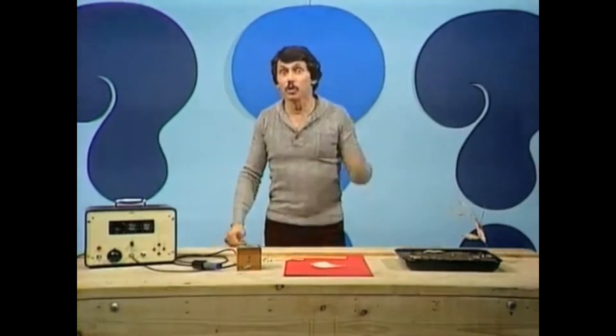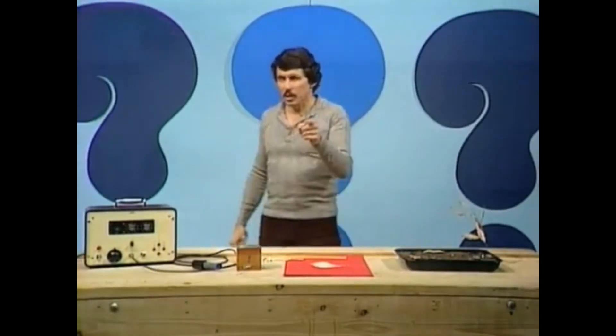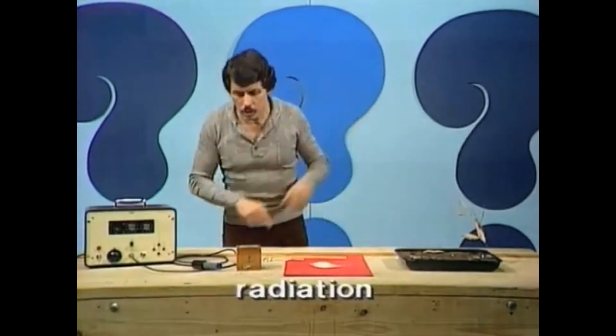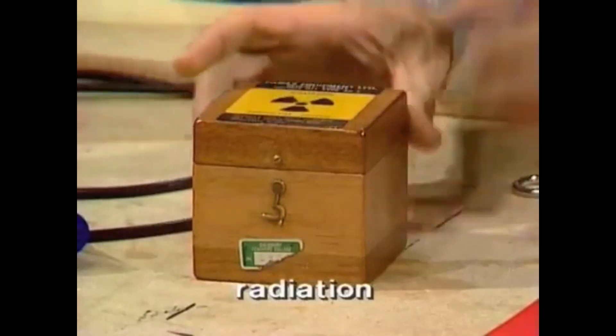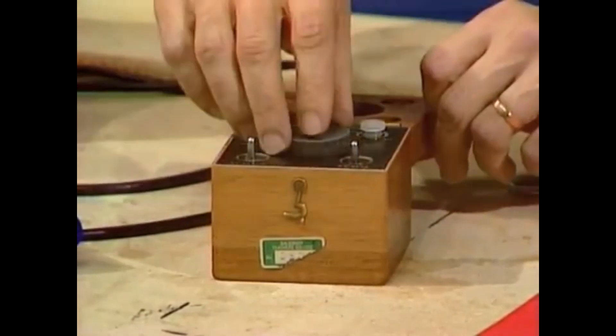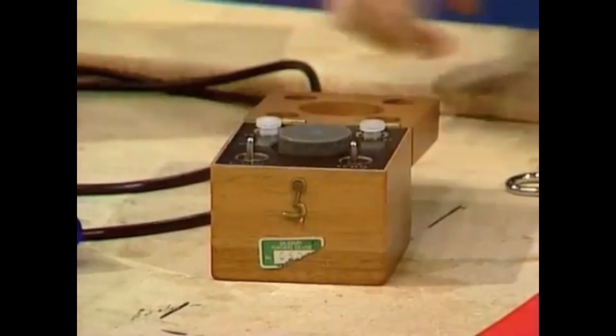How does carbon dating work? Well, first of all, what is radiation? There are radioactive materials — some of them are dangerous, some are not too dangerous — but the ones in this box are dangerous, and that's why the box has a special warning label. Inside it has various lead lining and lids and so on.